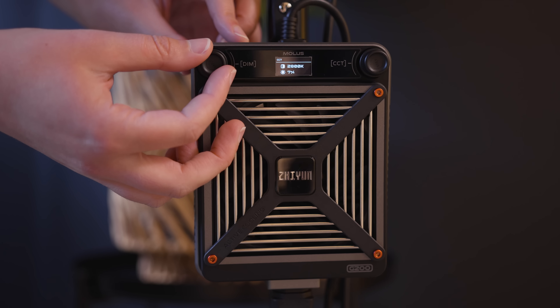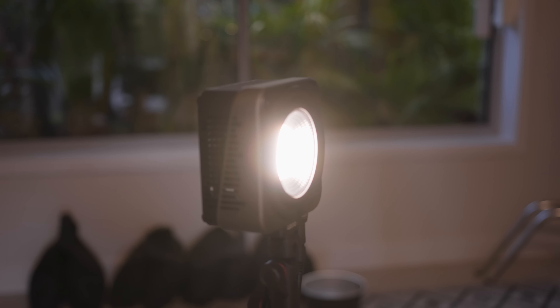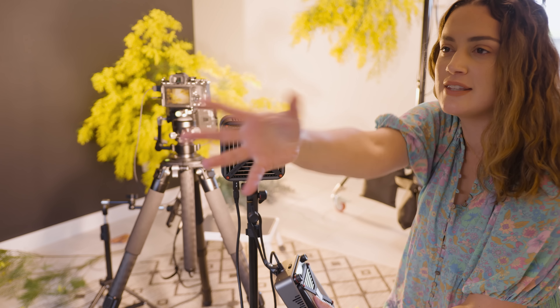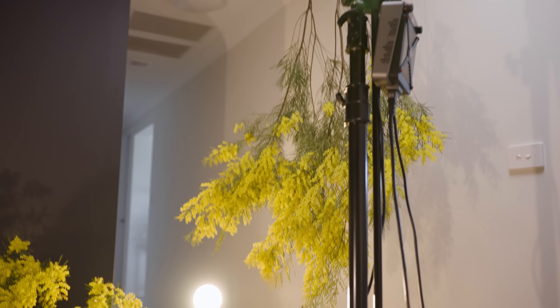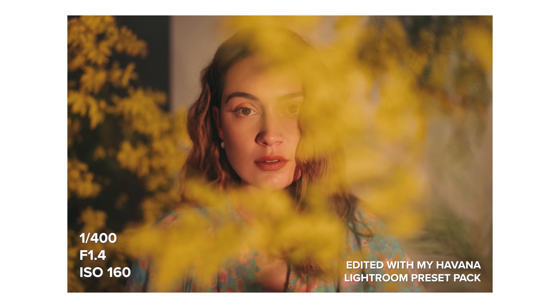I noticed that because we have a wall here, these branches are not getting any light, so I'm going to set up another light pointing at the branches. Finally, we need the light for me — my fill light. This is what I want to be the harsh golden hour look, so I'm going to use the light bare and place it on another small stand. I want it nice and low again to emulate that sunset look, like it's on the horizon pointing directly at someone's face, and we're going to make it extremely warm.